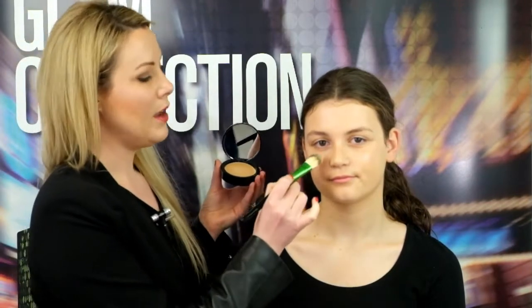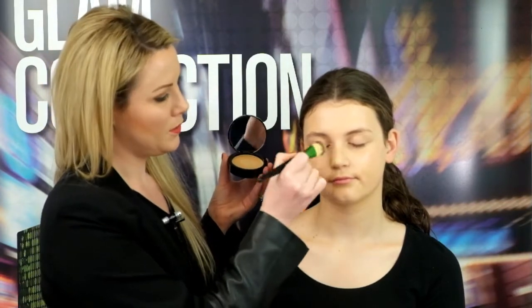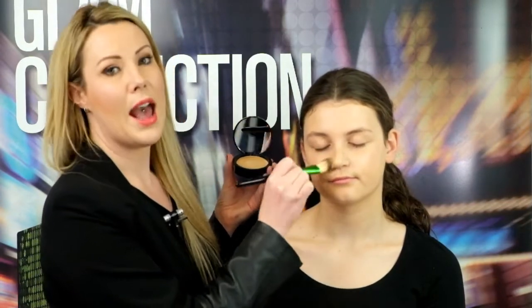So we're going to take our foundation brush and just warm up the foundation a little bit, and then we're going to start from the middle of the face in fast criss-cross motion, building out.